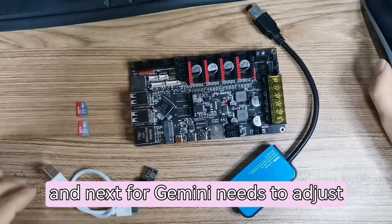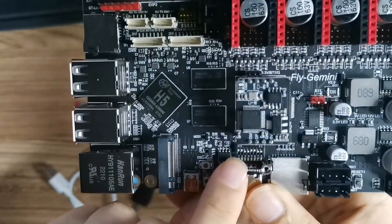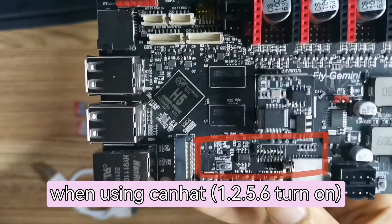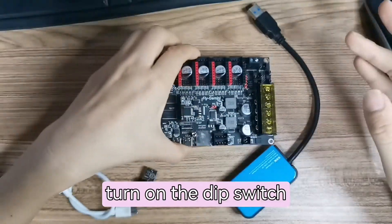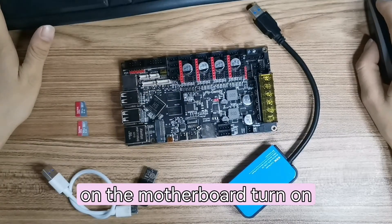Next, for the FLY Gemini, we need to adjust the DIP switches when using the CAN Hat. Switches one, two, five, and six should be turned on. So now let's turn on DIP switches one, two, five, and six on the motherboard.